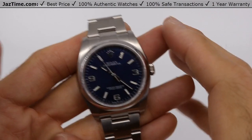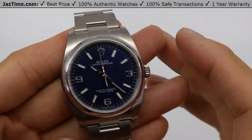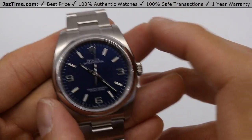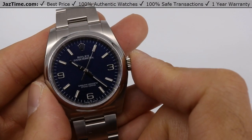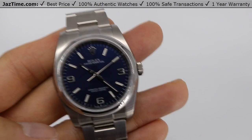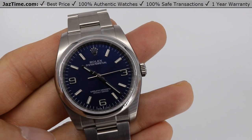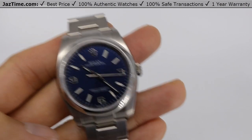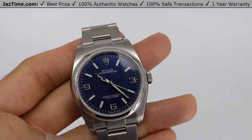First things first, what size is this? It's an Oyster Perpetual 36 — as the name implies, it's 36 millimeters, from my thumb to my index finger, that's the diameter across this thing, not including the crown. They make this watch in 36 millimeter, also in 39 millimeter, and I think also 31 or 34. Go look on Jaztime.com to see the rest of the sizes.